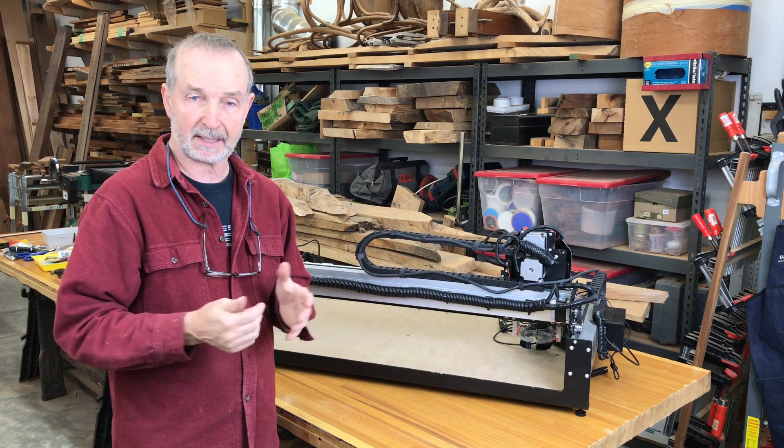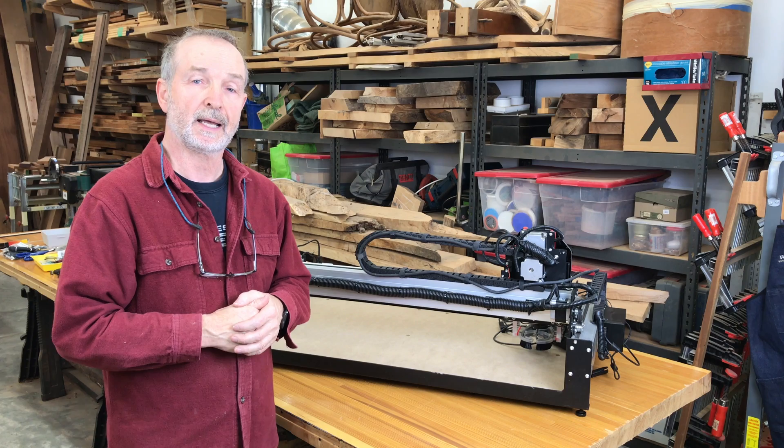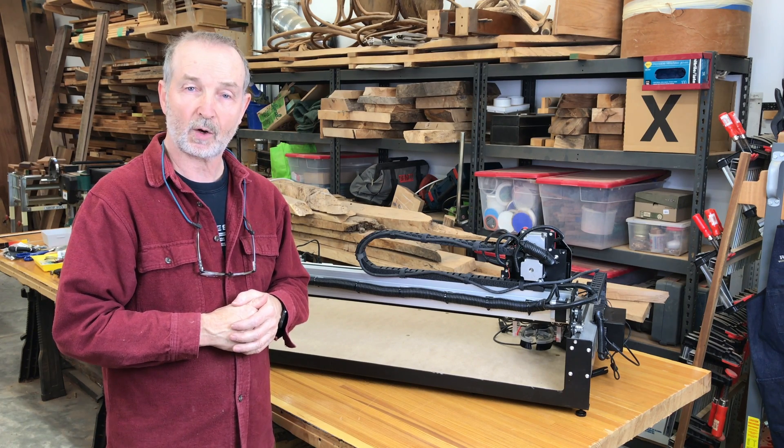Anyway, that's Tim Seleski, again for Popular Woodworking and Woodworking.Digital. Hope you have a great day.